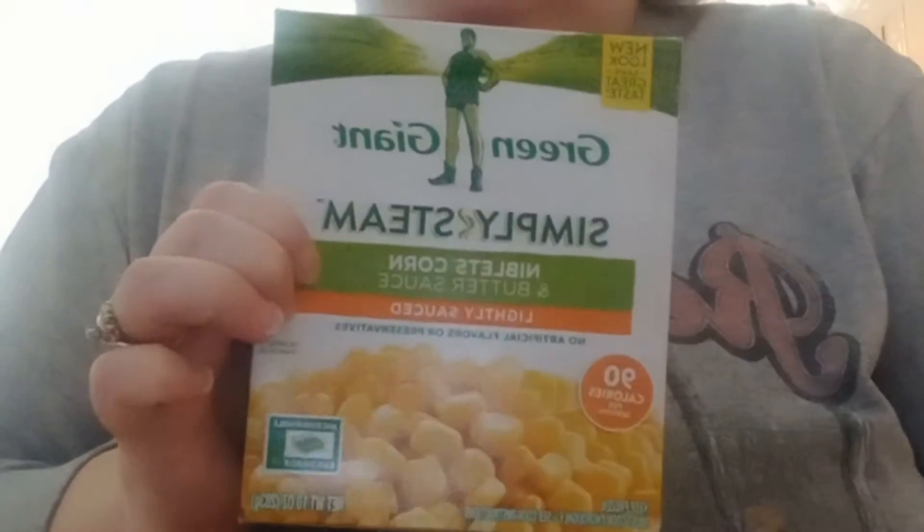I'm also going to make up this — it's just a steam thing. You can either do it on the stovetop for 12 to 20 minutes, or you can microwave it. I'll probably end up just microwaving it. It's quick, it's easy, and it's corn. I've also got jelly cranberry sauce, y'all. I'm going to be making that to go with this meal.